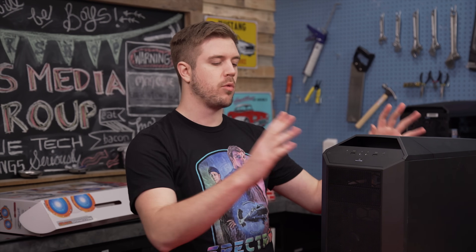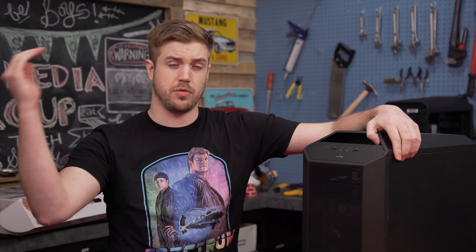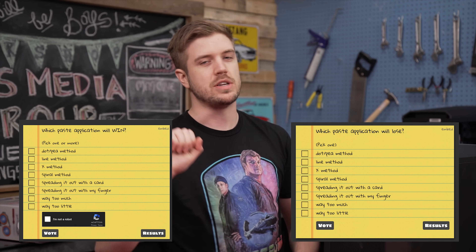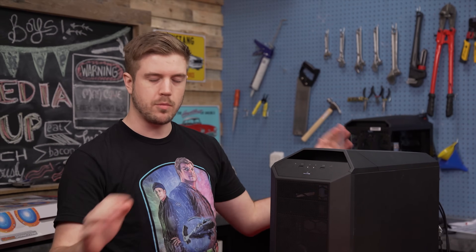Last time we had a workshop episode, I made a straw poll asking you guys which power split you thought would perform best. This time we're going to have two straw polls: which thermal paste application method do you think is the best, and which do you think will be the worst? Just vote before you see any of the results — don't cheat. Vote on what you think is going to win, then watch the video.